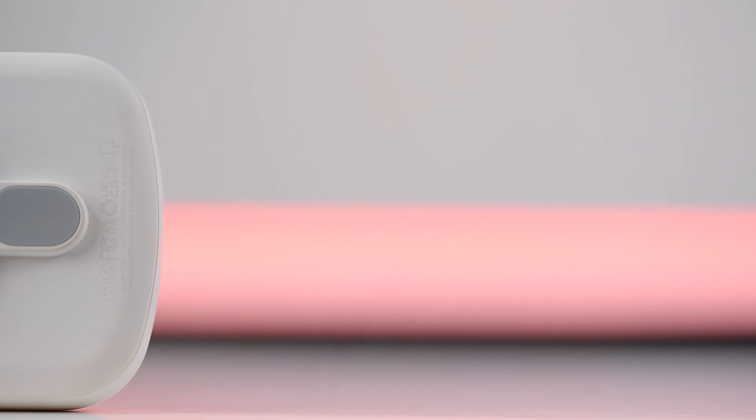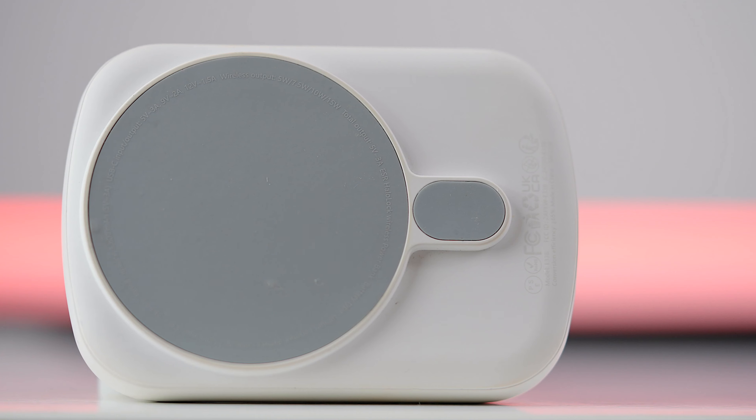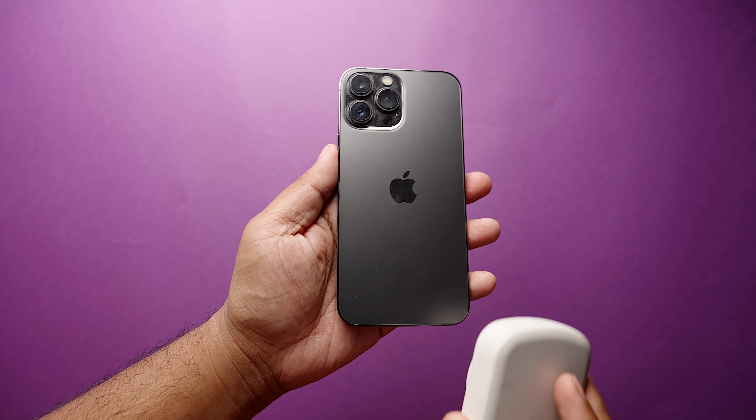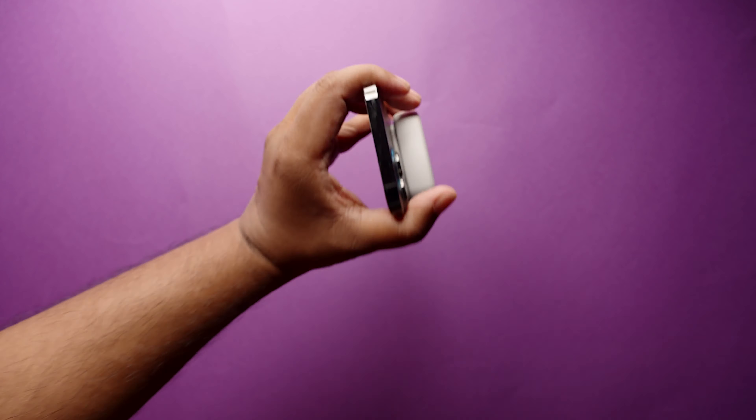Having said that, the magnets in this power bank are strong — I mean, Thor strong. So whenever you attach this to your phone, you have this peace of mind knowing that your battery won't fall off your iPhone accidentally.